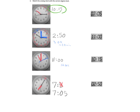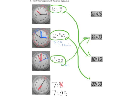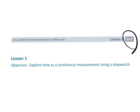Here's 10:15 and there's 10:15. Here's 2:50 and there's 2:50. Here's 11 o'clock and there's 11 o'clock. And here's 7:05 and there is 7:05. And that is your Grade 3, Module 2, Lesson 1.